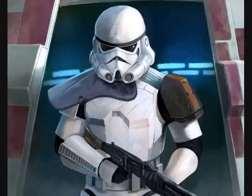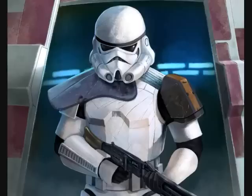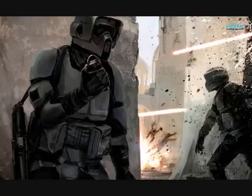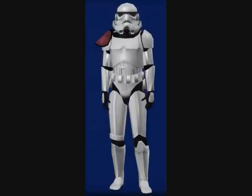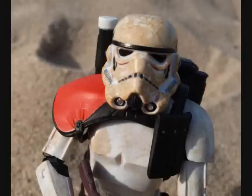At around 1.5 ABY, one and a half years after the Battle of Yavin, some regular stormtroopers had pauldrons with a variety of colors. These colors indicated what area of expertise each stormtrooper was in: gray meaning bombardier, yellow meaning rifleman, red meaning medic, blue meaning sniper, and orange meaning captain.